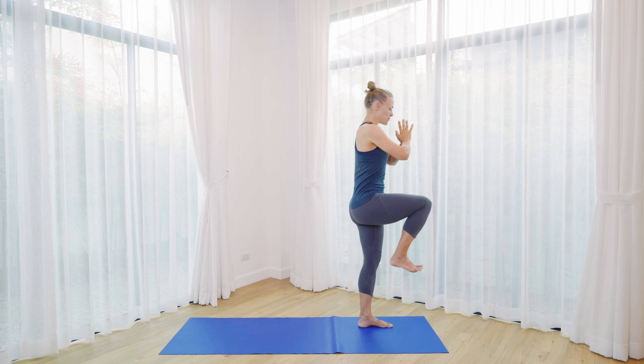You might have palms in front of the chest if that feels better. Take another breath in and out and keep that tailbone just a tiny bit tucked under — that might give you some opening at the front of the right hip as well. From here, as you exhale, lower hands down.